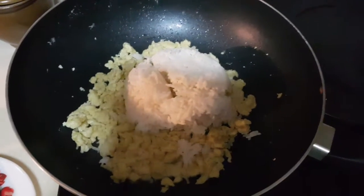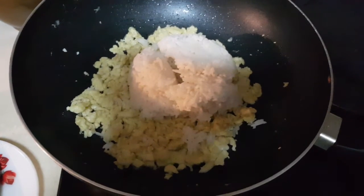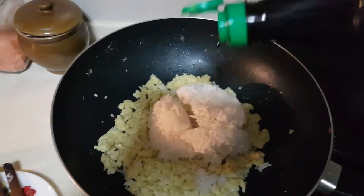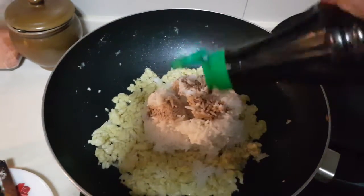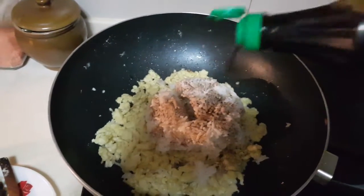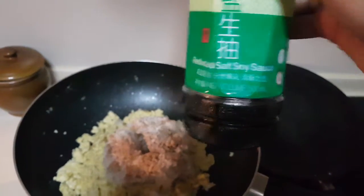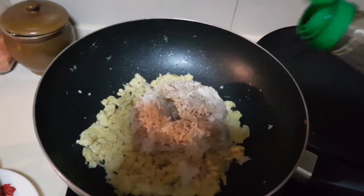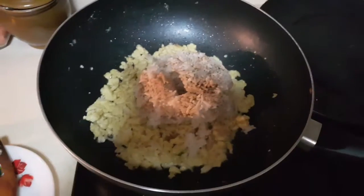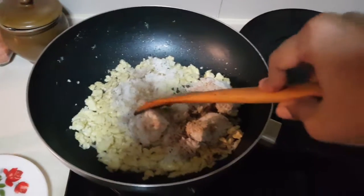I've just added the rice in and right now I'm going to actually put a dash of the light soya sauce. So let us add a little bit of the light soya sauce over the rice. My soya sauce is actually the reduced salt soya sauce which I use for my kids normally, so for those using the normal soya sauce, try to use a little bit and not too much as it might get too salty.